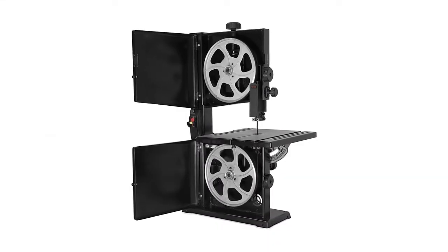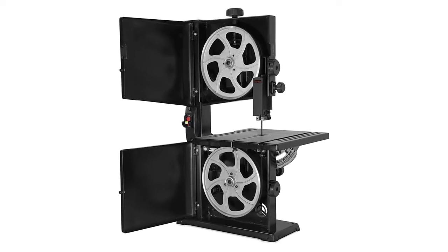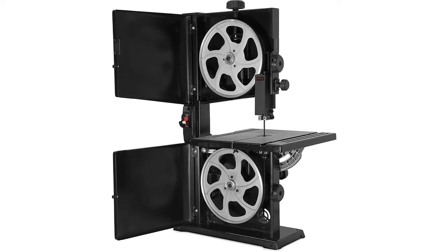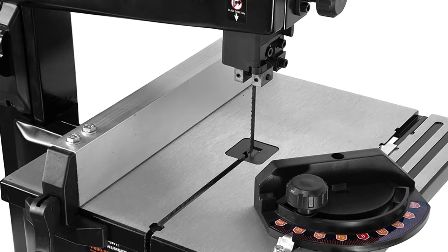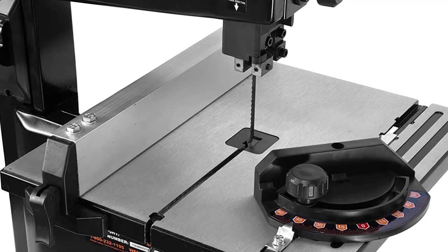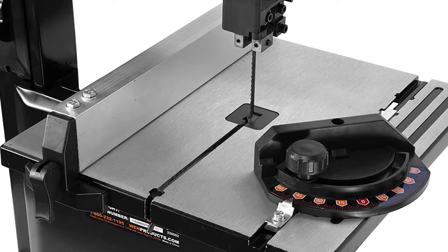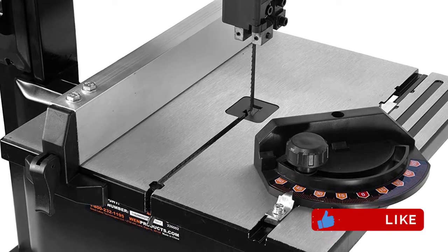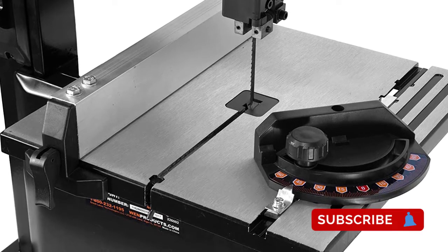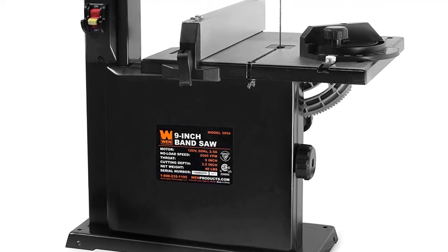The WEN 3959T 2.5-amp 9-inch benchtop bandsaw provides the advantage of taking up relatively less space. It has a powerful 2.5-amp motor and a wide variety of features to ensure you get the best cuts. Its powerful motor delivers up to 2,500 FPM, which for most users will be more than enough speed to make almost any cut. It also has a good 9-inch cutting capacity, which for a benchtop model is perfect.